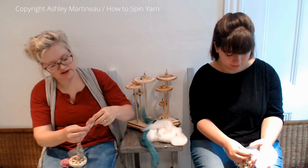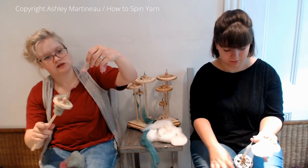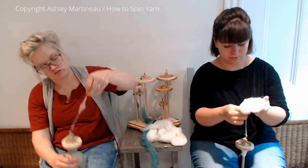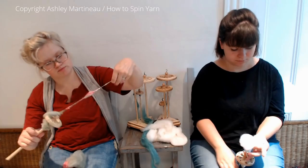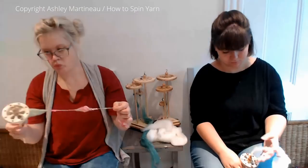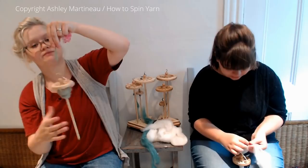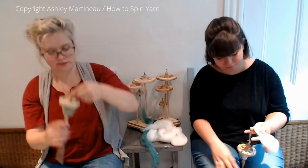Yeah, that worked. Let me try that again. It makes kind of a sloppier but pretty result. If you draft it in the opposite direction — here's two fibers together, which I think is really pretty. I think that's not working on this though. It's just too slippery — wrong fiber. A rolag would work with that because it's already kind of prepared and pre-drafted.